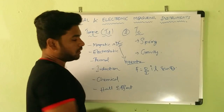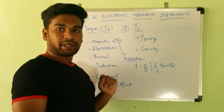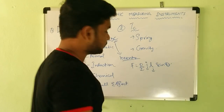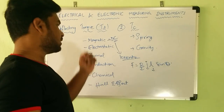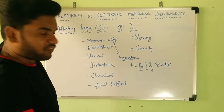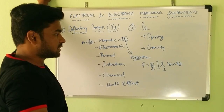The force is given by F = BIL sin θ, where B is the flux density, I is the current through the conductor, L is the length of the conductor placed in the magnetic field, and sin θ is the angle between the flux and the length of the conductor. In this manner we get the magnetic effect, and instruments producing deflecting torque by means of magnetic effect can be used to measure AC as well as DC quantities.